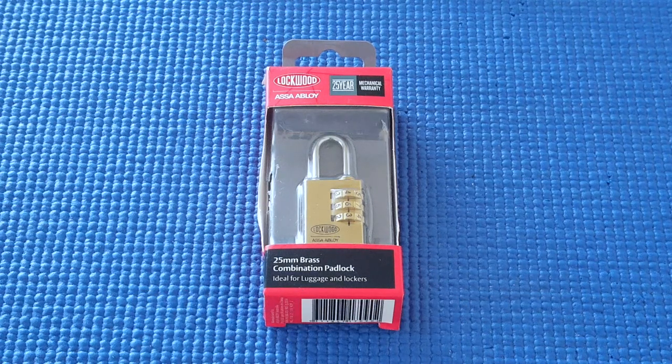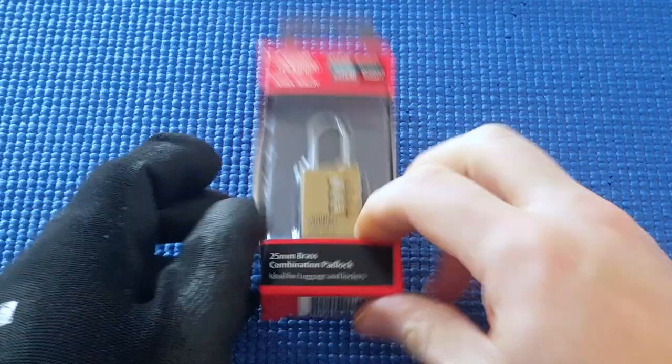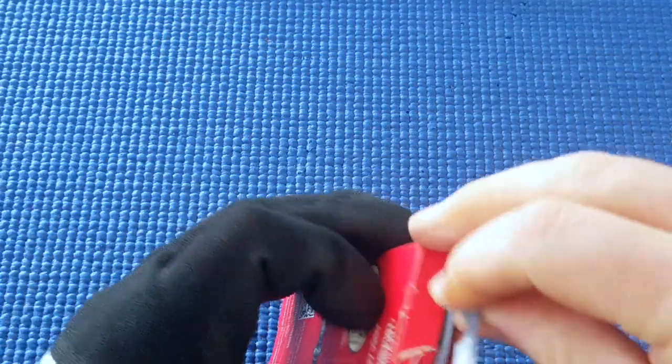I've got a Lockwood Asser Abloy 3-wheel combination lock, 25mm brass combination padlock. This was part of the package that Paul Springit kindly sent me. So I'm going to open this up.